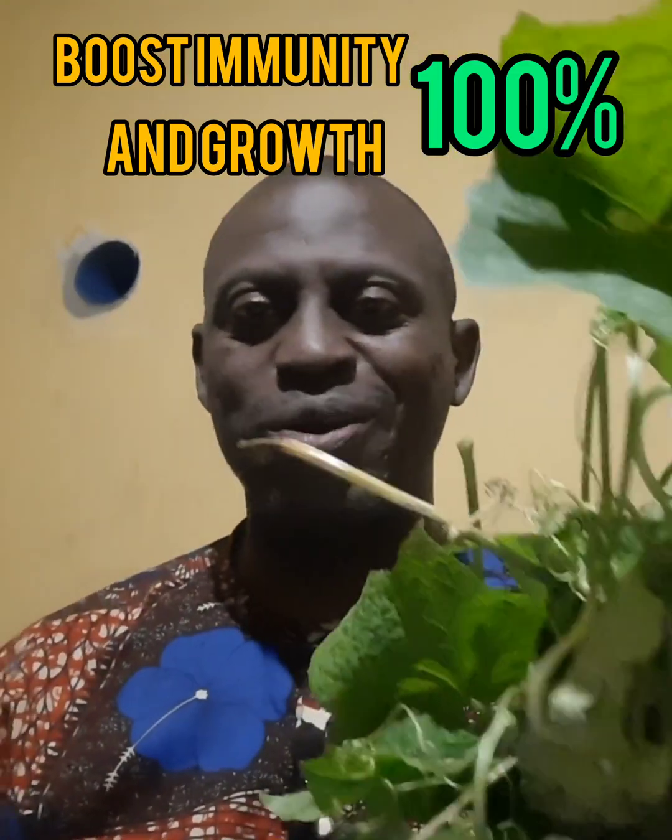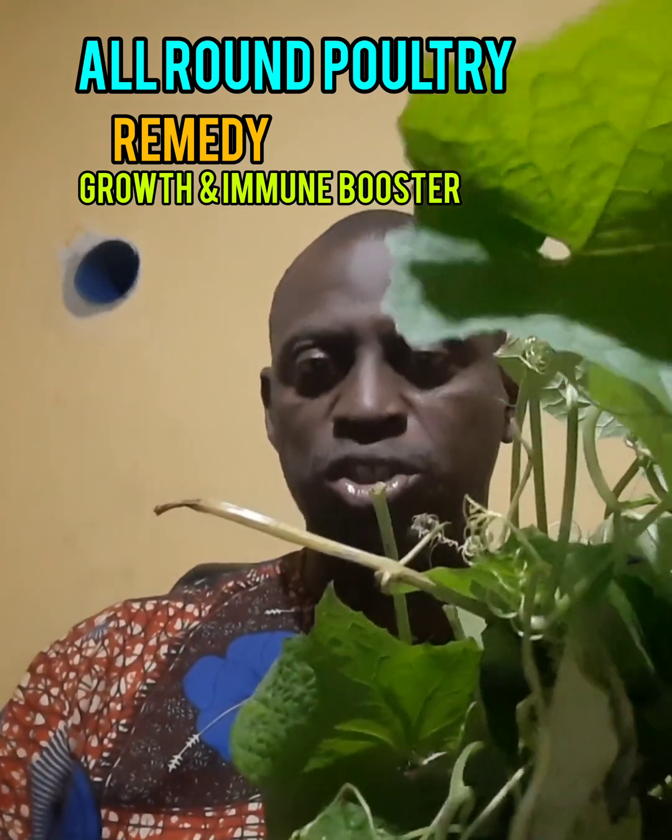Welcome to this special topic on how to use loofah plant juice as an all-round poultry remedy naturally. This is why farmers are turning to loofah juice — a hidden herbal cure revealed. This video is top-notch for every poultry farmer because this plant is free, a free gift of nature that grows wild.